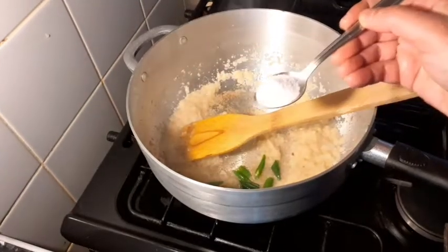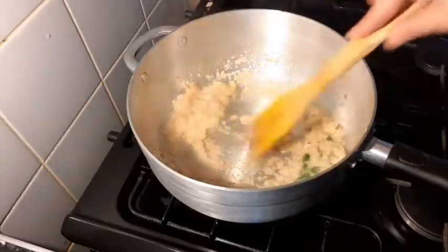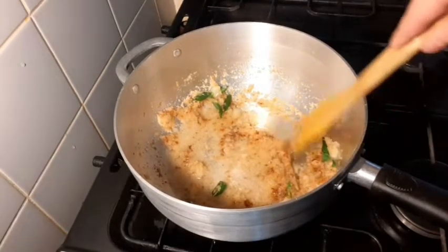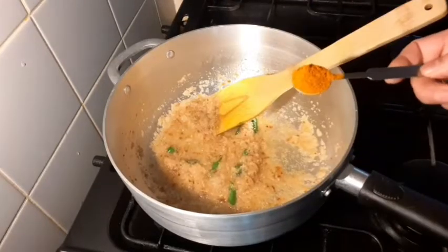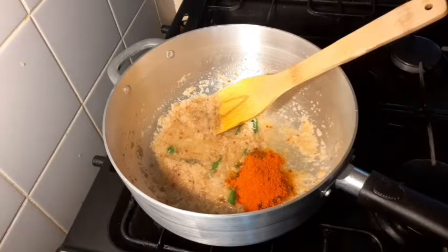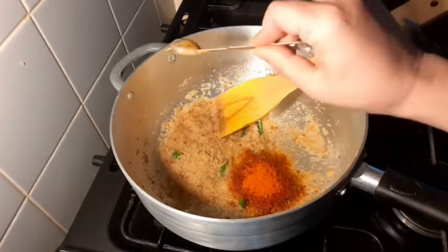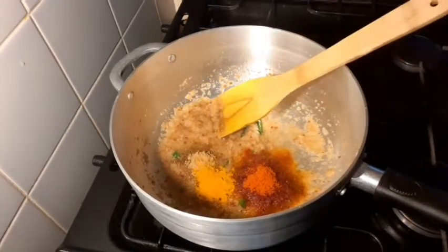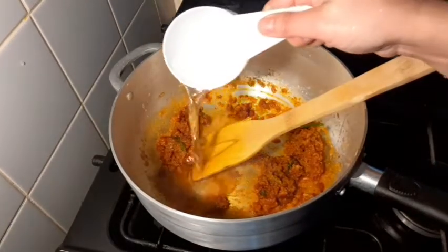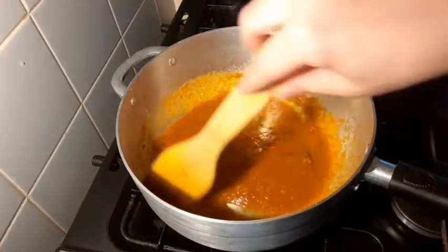Add 1 teaspoon of garlic paste, 1 teaspoon of ginger paste. Then add 1 teaspoon of sugar, 1 teaspoon of pepper, 1 teaspoon of mixed curry powder, 1 and a half teaspoon of chili powder, 1 teaspoon of donia powder, and 1 teaspoon of turmeric powder.